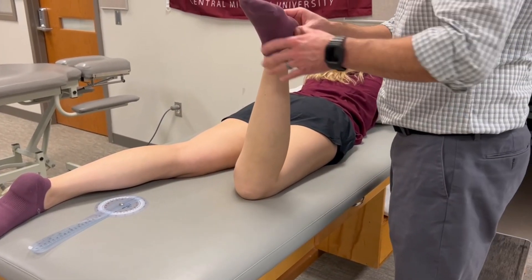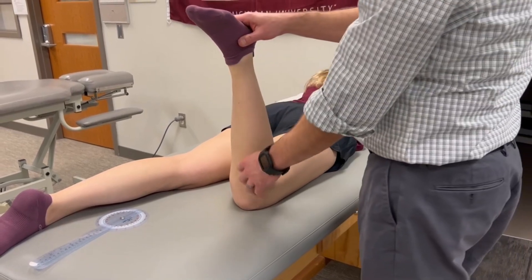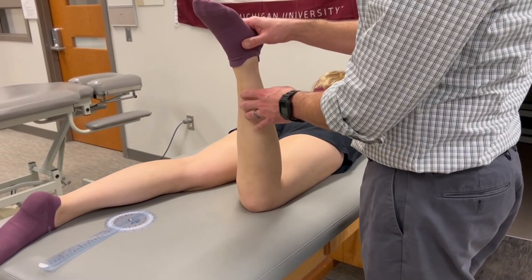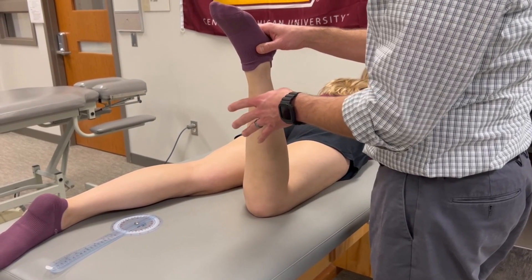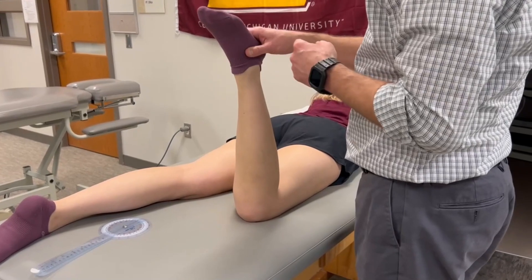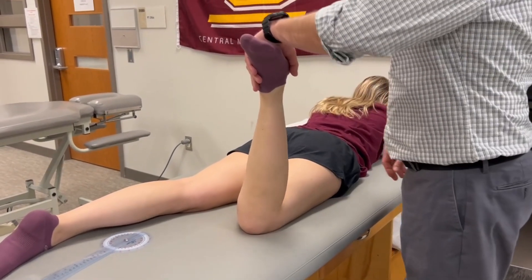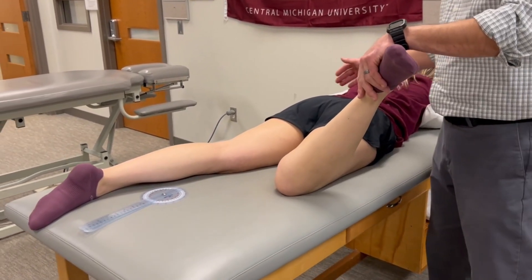Hip internal rotation passive range of motion. Our zero position uses the midline of the leg as our indicator line, and our reference is going to be the line of gravity or a vertical line. As we rotate the hip into internal rotation, we need to be aware of pelvic substitutions.